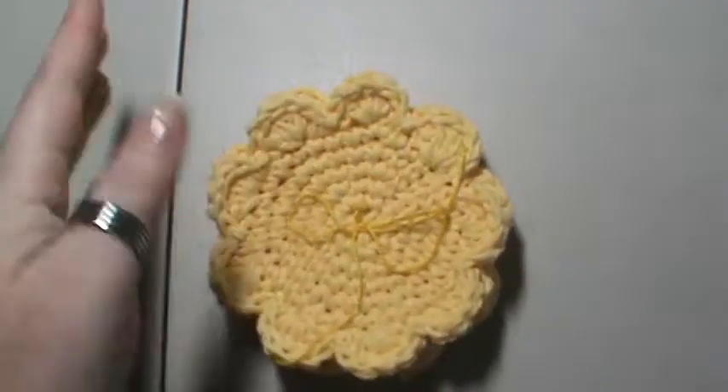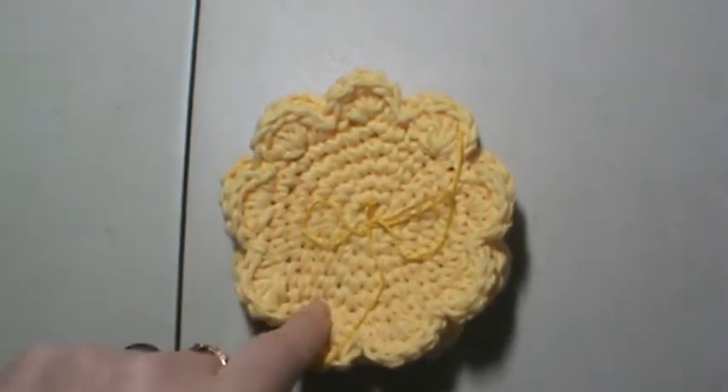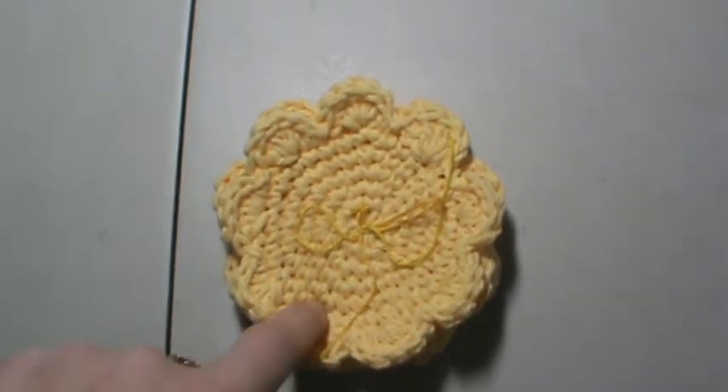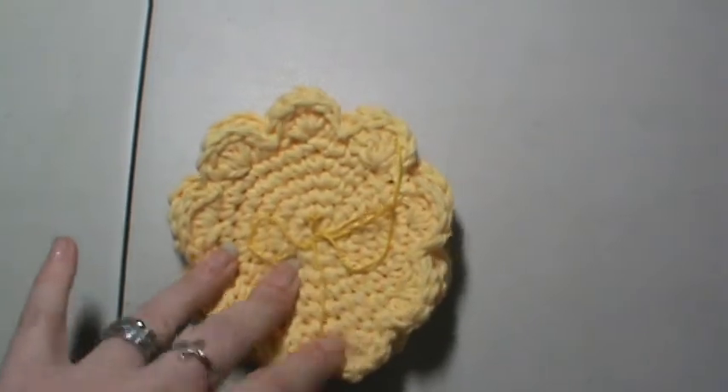And they are completely soft. Just wanted to share these with you, and I hope you like them. If you have any questions or anything, leave them in the comments below and I'll get back to you as soon as I can. Have a great day, guys. Bye.